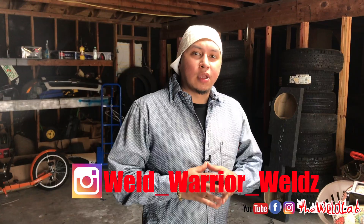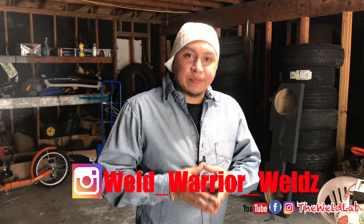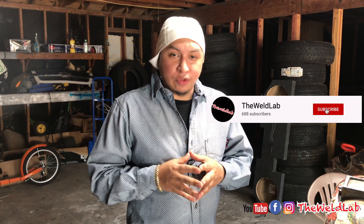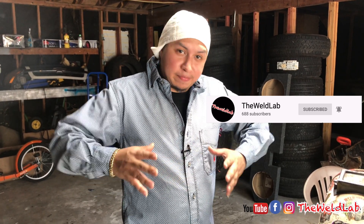My name is Daniel Mesa, aka Weld Welds, and I hope today I was able to teach y'all something. These methods work, and for those of y'all who want to take it to the next level, I'll be teaching here at my house. If you need anything, hit up Rico or hit me up on Instagram at Weld Welds. Unfortunately Rico can't do one-on-one right now because of his job. Don't forget to like and subscribe — see you on the next video.